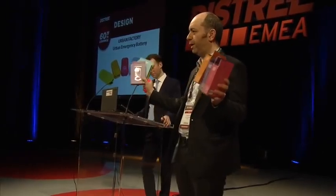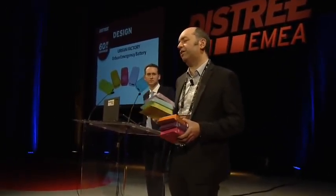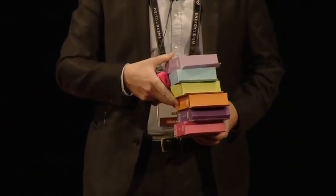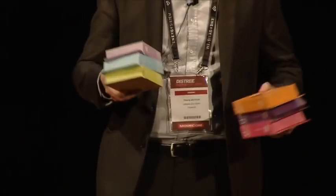You can see all the packaging is linked to the color of the product. And besides the technical specifications — I'm not going to go into too much detail — you can charge your smartphone three times with this kind of product. This product looks really nice in retail and on the shelves, and this is what we want to present to you today.